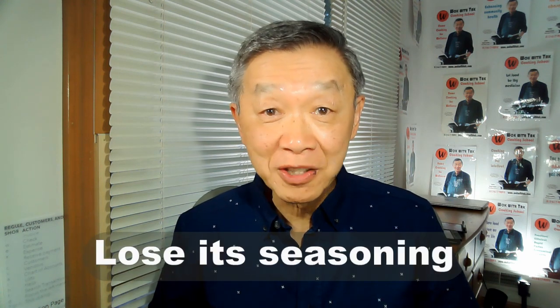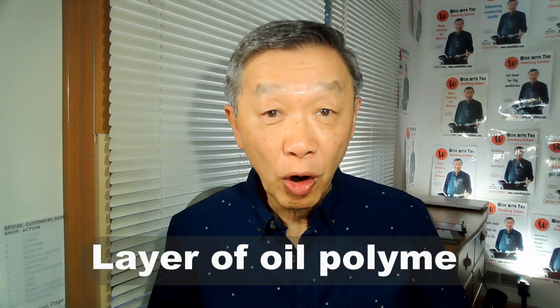So what happened? The main reason is that the wok has lost its seasoning. For those of you who are new to this, let me say a few words about seasoning. Seasoning is basically a layer of oil forming a plastic-like substance over the surface of the wok.